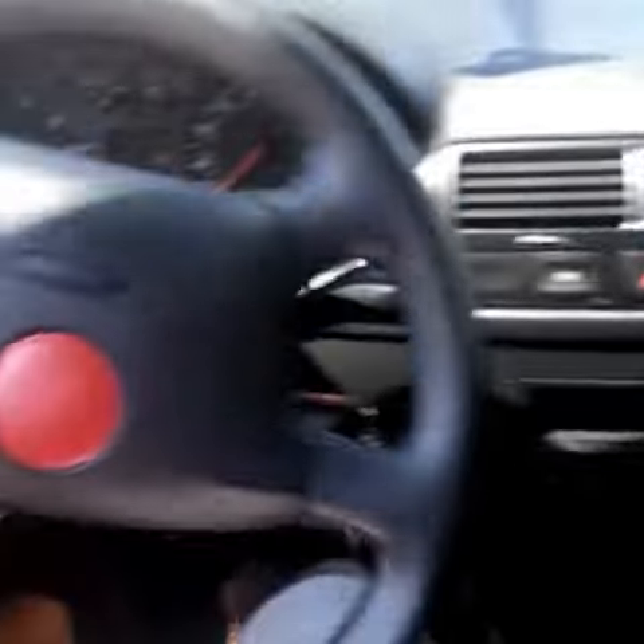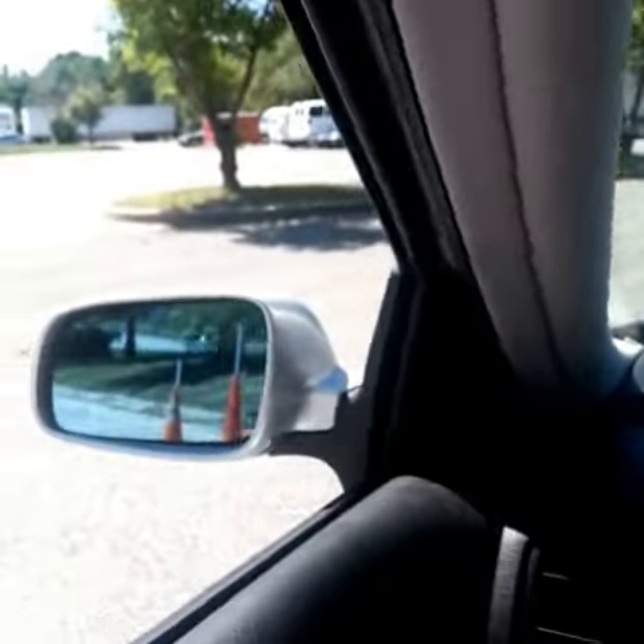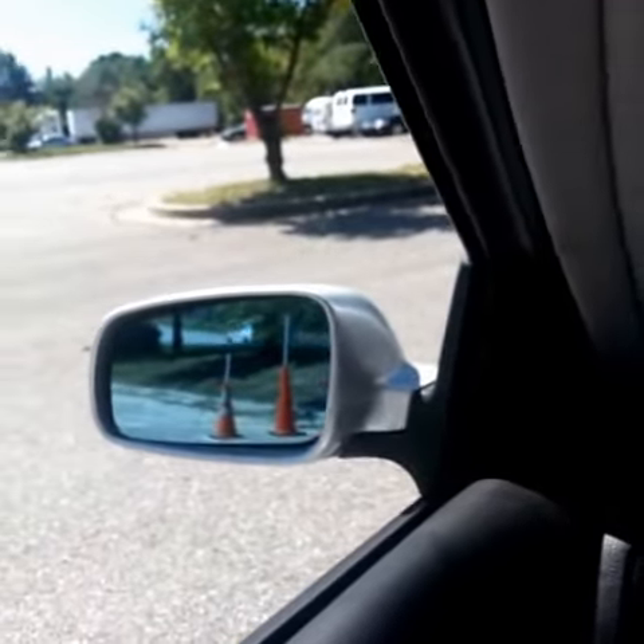You put your car in park and you turn the wheel all the way to the right. Once you have the car in park with the wheels all the way to the right, you proceed backwards. Continue to look behind you, and then you turn and wait for the car to show this in the side view mirror.